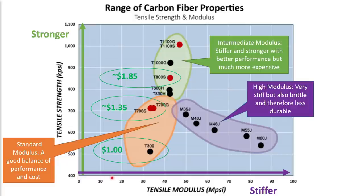You can see that on this plot we have the stiffness of the fiber, or tensile modulus, on the x-axis, and the tensile strength of the fiber on the y-axis. So as we go to the right the fibers get stiffer, and as we go upwards the fibers get stronger. There are three broad categories of fibers. Standard modulus fibers, shown in the orange bubble, provide a good balance of performance and cost for most applications. The green bubble represents intermediate modulus fibers — these are stiffer and stronger than standard modulus, providing better performance, but they're also much more expensive. The purple bubble represents high modulus fibers — these are very stiff, but they're also brittle and not particularly strong, and therefore the overall material will be less durable.